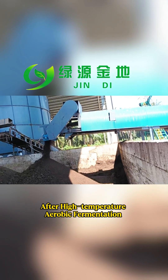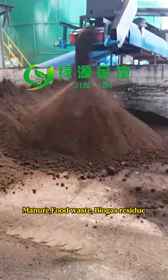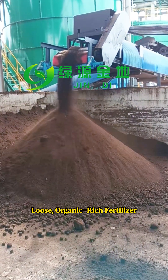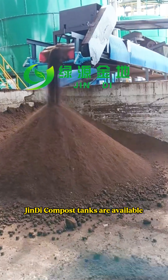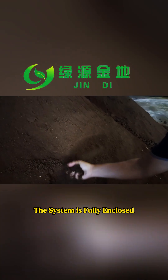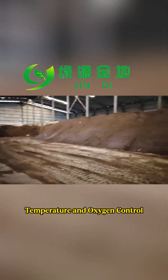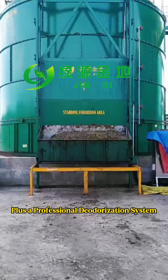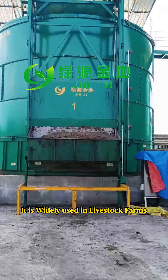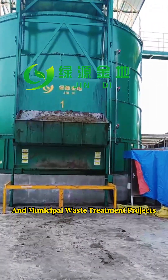After high-temperature aerobic fermentation, manure, food waste, biogas residues, and municipal sludge are converted into loose, organic-rich fertilizers. Jindy compost tanks are available in capacities from 10 to 200 cubic meters. The system is fully enclosed and equipped with automatic temperature and oxygen control, plus a professional deodorization system to ensure compliant emissions. It is widely used in livestock farms, food waste recycling, and municipal waste treatment projects.